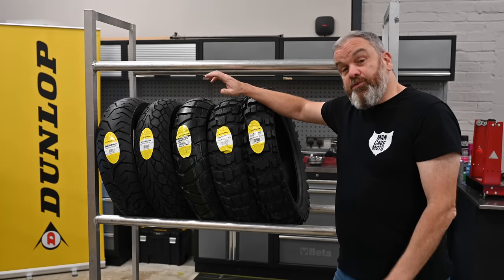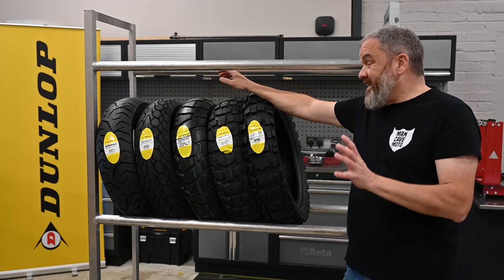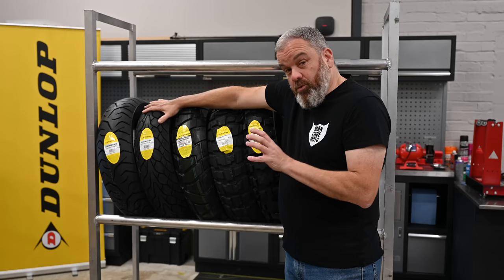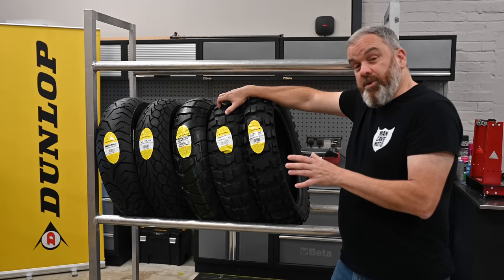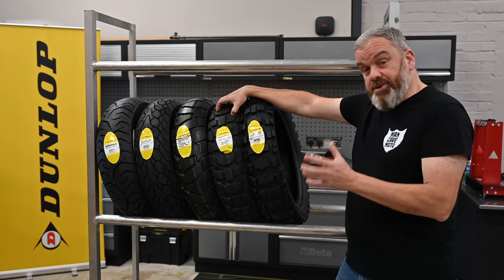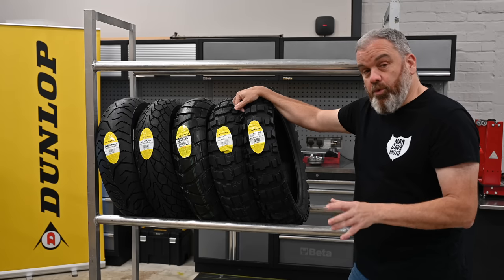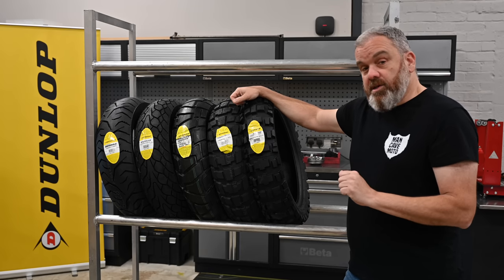I hope you found this video useful and informative. We've gone through every single tyre in Dunlop's adventure range — it's a huge range with something for everyone. If you're predominantly on the road with a little bit of dry gravel, the Meridian is an excellent choice. The Mutant is a great all-round all-weather tyre with some off-road performance. Then you've got the Mission and the Raid if you want to go further off-road, with the Raid taking you further than the Mission. And if you're pretty much dirt only but still want to ride little bits on tarmac, the D908RR is the one to go for. If you've got any questions, let me know in the comments below. Until next time, thanks for watching, take care, ride safe, and I'll see you soon.